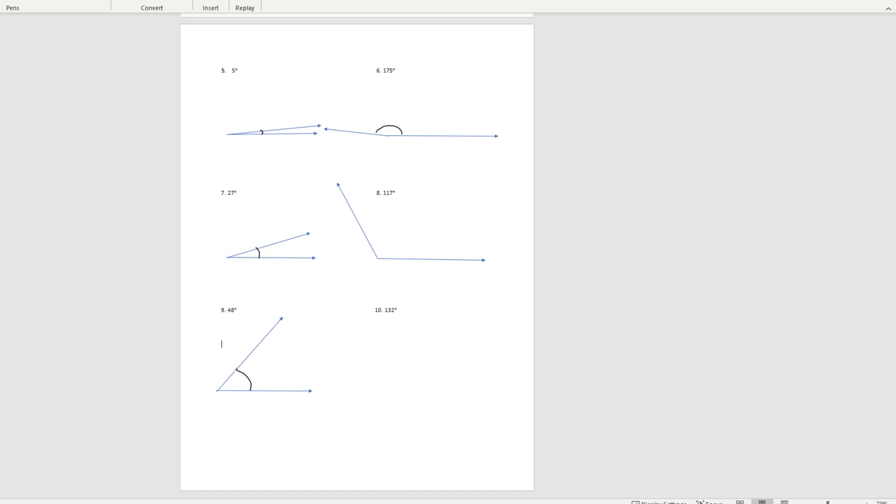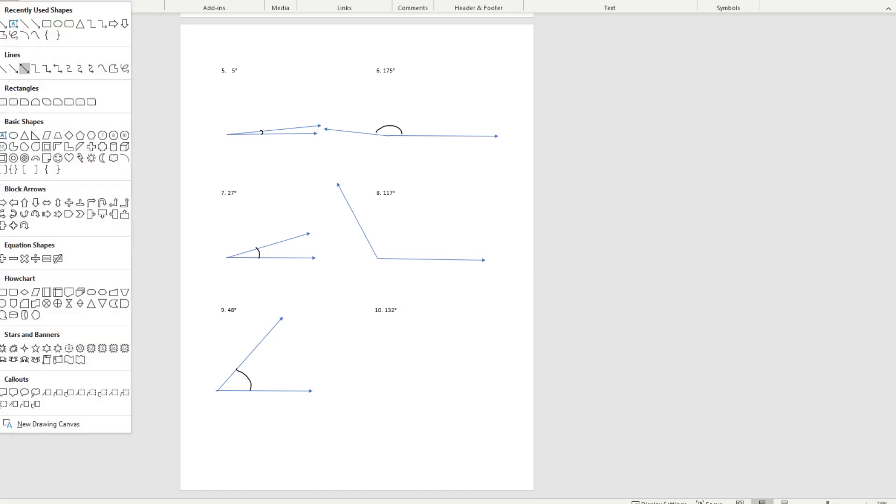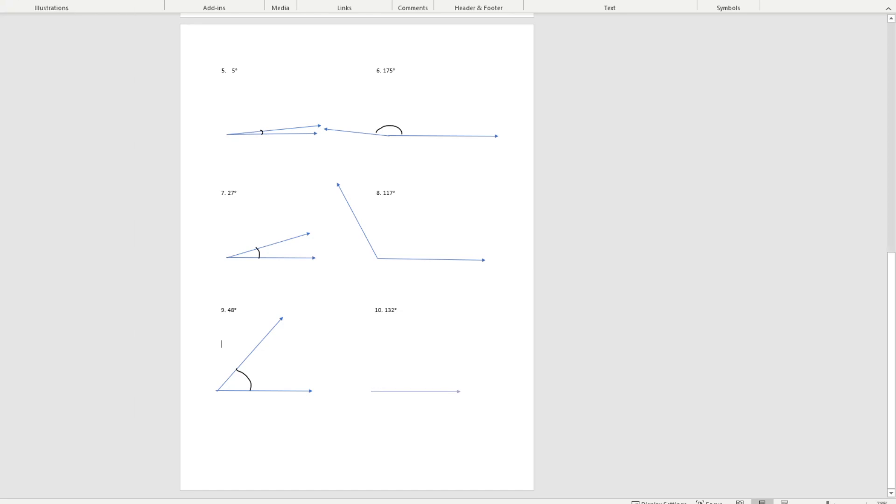Stop the video and try number 10. Once again, we make our baseline. This is going to be an obtuse angle. That would be about here. Draw the arc. And you have finished Lesson 7.